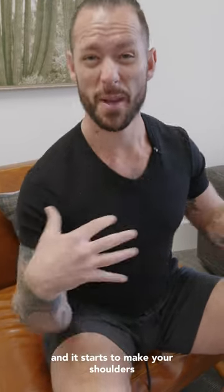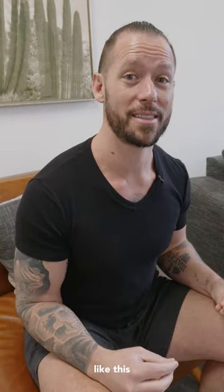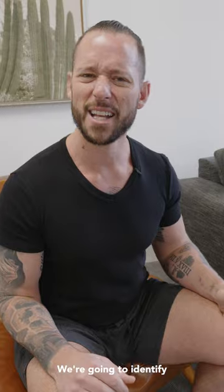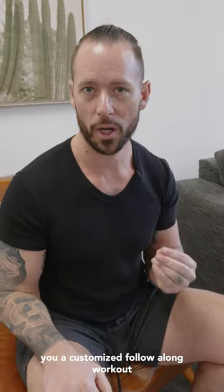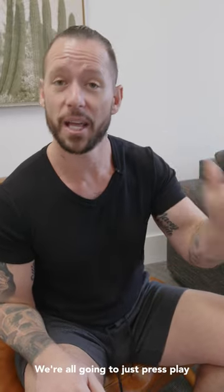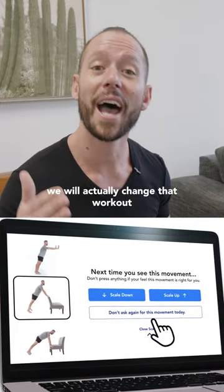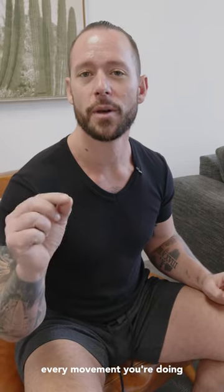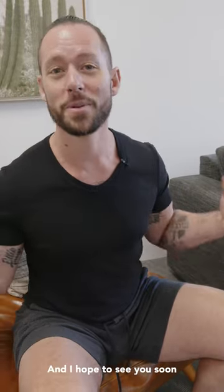If you give this move a shot and it starts to make your shoulders feel better — which for some people happens immediately — we've got a whole lot more movements like this over at WeShape, where we build customized follow-along workouts for every single one of our members. You click the link, take our quiz, and we ask you a bunch of questions. Based on your answers, we identify where you're tight, where you have injuries, where you're weak, where you need better balance and coordination. We build you a customized follow-along workout you can do from the comfort of your own home — just press play and follow along. Throughout the workout we'll check in: was this movement too hard, too easy, or just right? Based on your answers, we change that workout in real time. The goal is to make it feel like you have a personal trainer right next to you, making sure every movement is the right one for you right now. Best of all, you can try it for free. Click the link, check out WeShape, and I hope to see you soon for our first workout together.